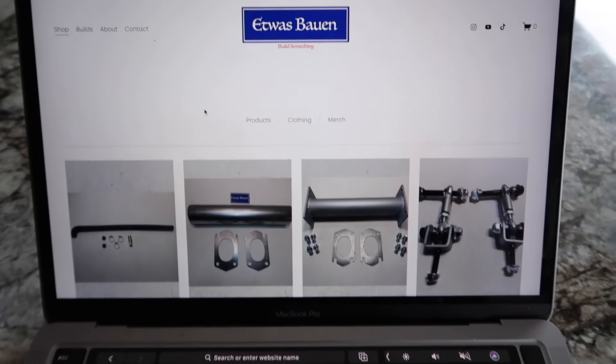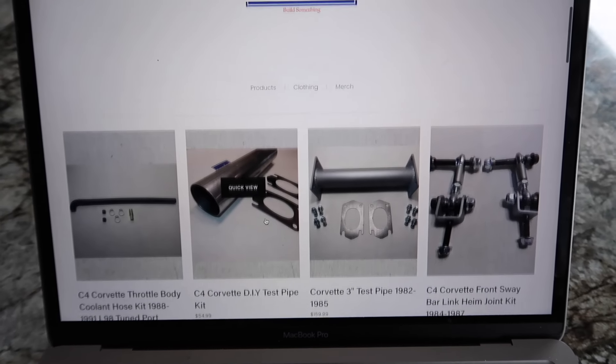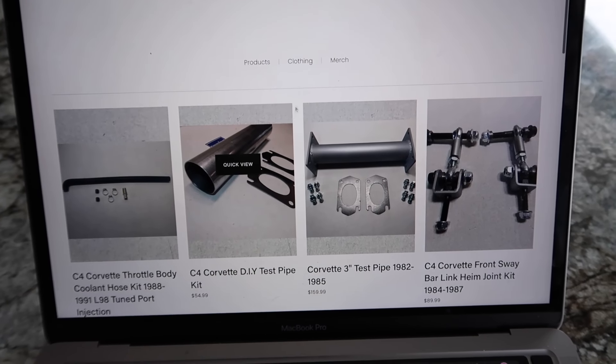I'll show you what I got today. We're going to take out the center console, install everything and get some music in this thing. This week's video is brought to you by etwisbone.com. Shop our site for Corvette performance parts, merchandise and much more. See the link in the description or visit etwisbone.com.